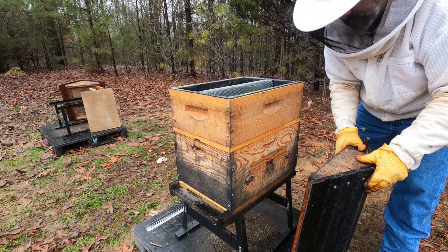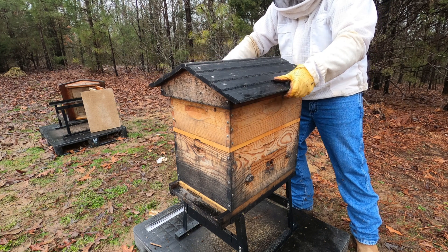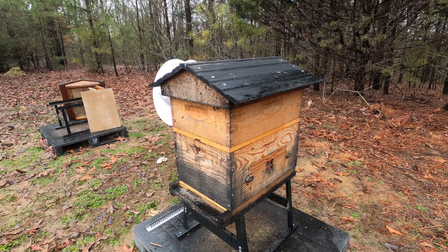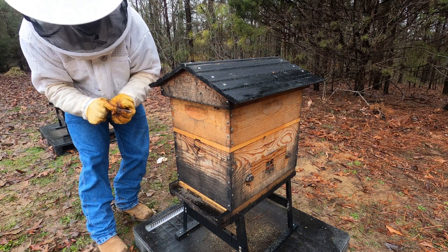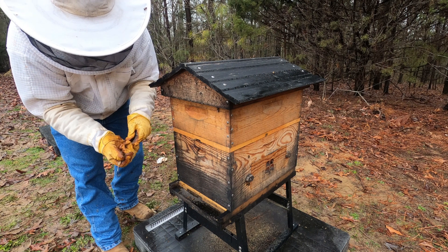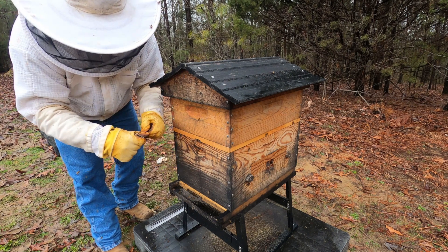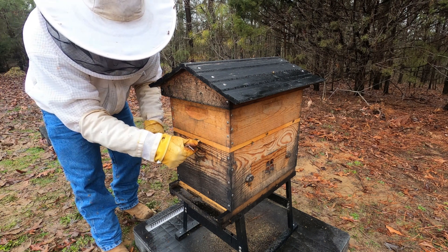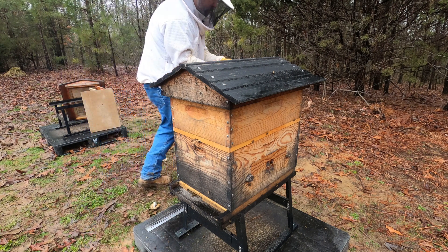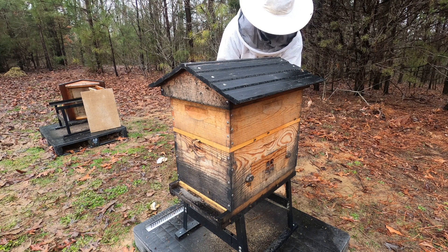Get the cover on before any bees get inside our sugar mixture. Now, to limit robbing, I'm also going to close up this entrance here a little bit — that way too many bees can't get in and out. But the air can still flow, giving them some ventilation. Ventilation is good — keeps them dry and cool as we're coming into the wet spring months.